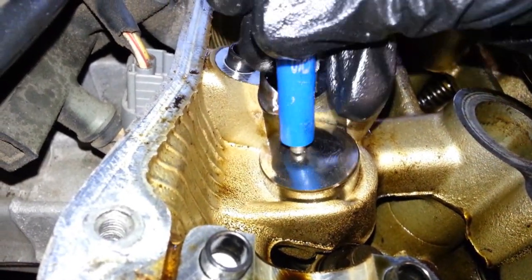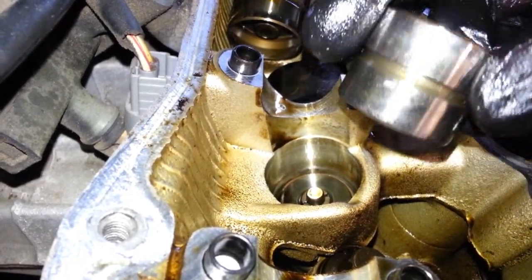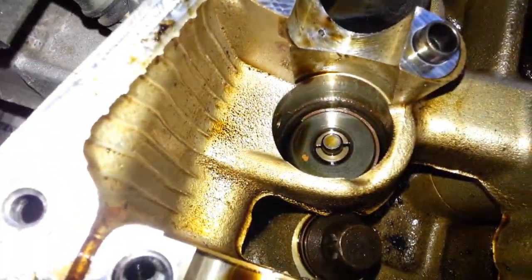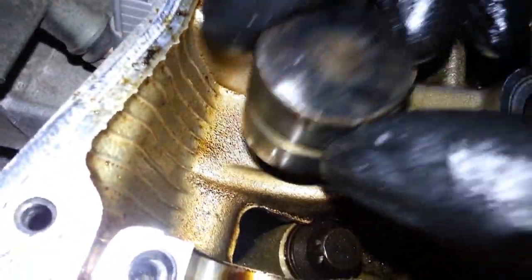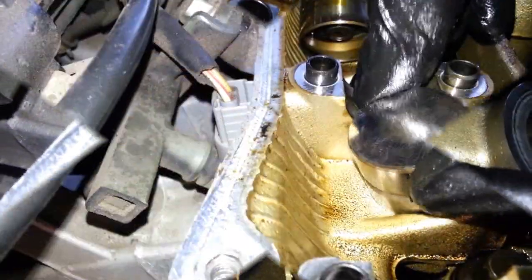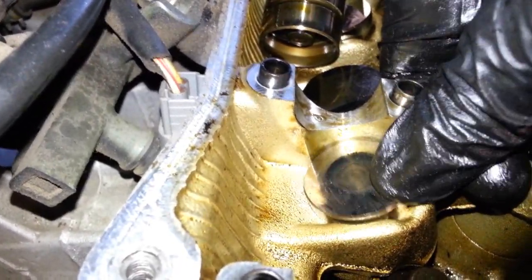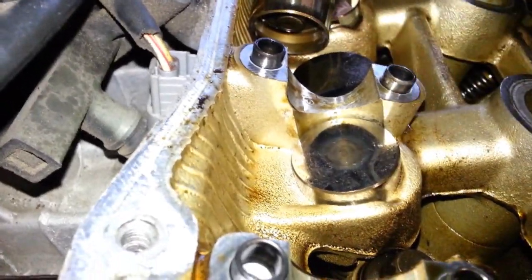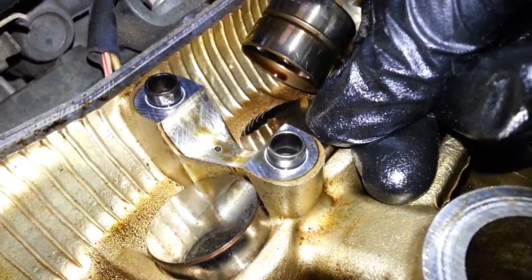Now let's remove this magnet. Here I have a lifter that I cleaned. See - there's the valve, the spring, and the keeper. It's a clean lifter. Now look at that - see how much that moves? Compare that to this one - it barely moves.